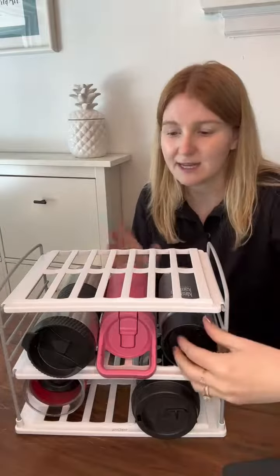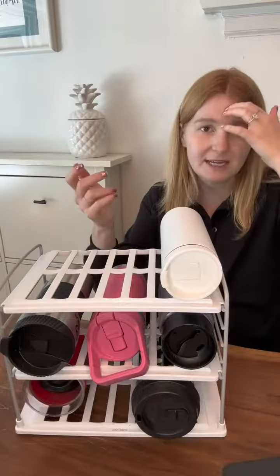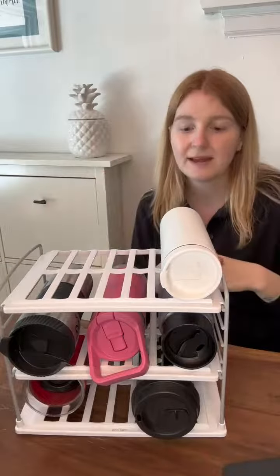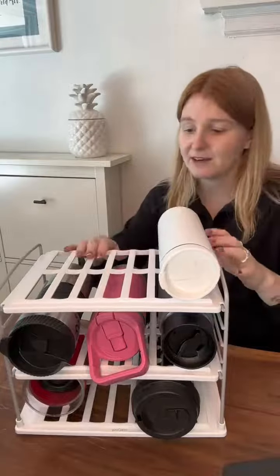I'll show you a video at the end of what it looks like in the cupboard, but you can literally get any type of bottle in here. When it's in your cupboard you can also have bottles on top, so it's really nice because when your cupboard is deep and you can't see what's going on, you have everything laid out so you can see which one you're looking to grab.